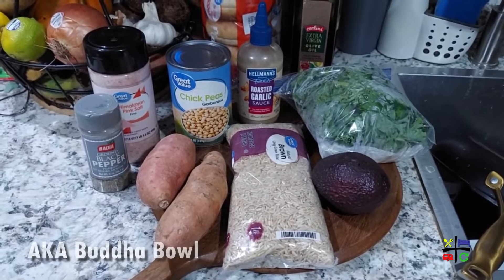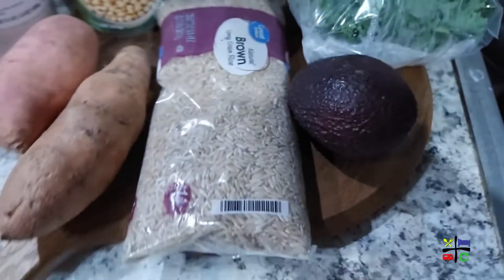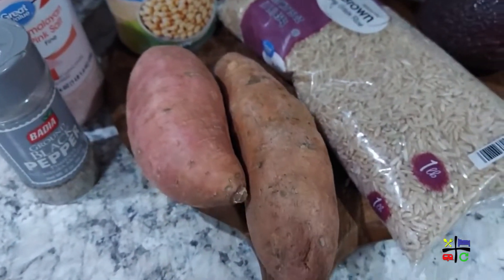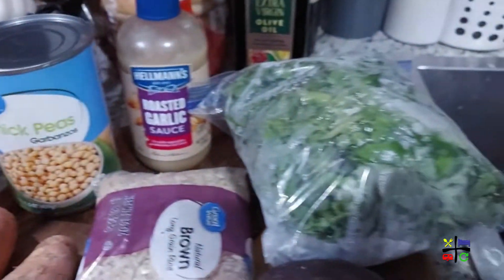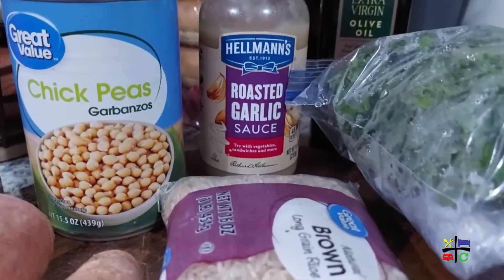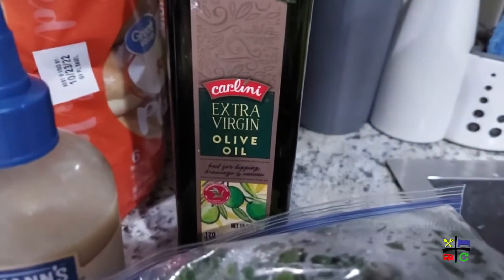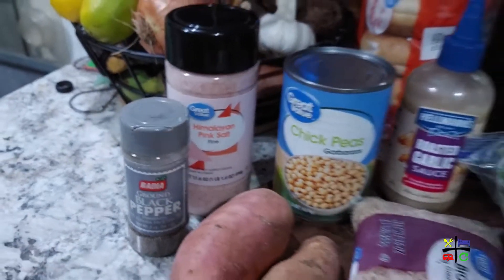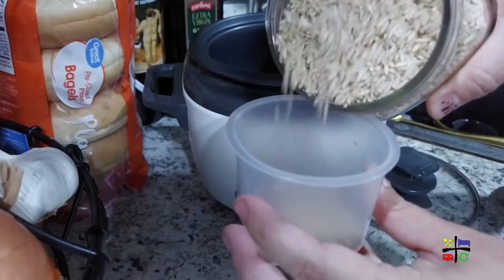Let's take a peek at all of the ingredients we'll be using for Lou's absolute favorite nourishable. First, we're going to use about a cup of brown rice, one or maybe two sweet potatoes, a can of chickpeas, a good handful of kale, avocado, roasted garlic sauce, extra virgin olive oil, pink salt, and black pepper. That's all you'll need for this bowl.